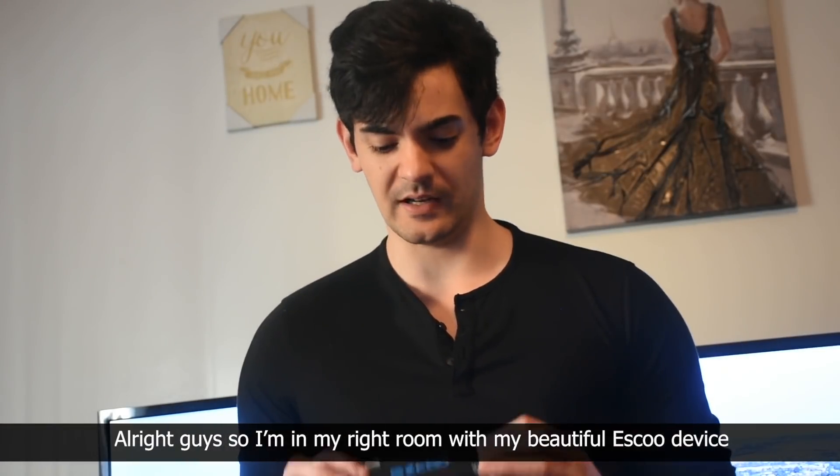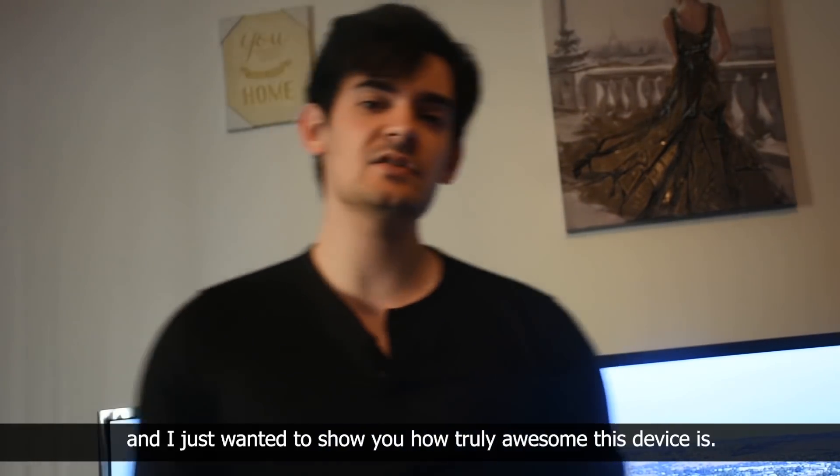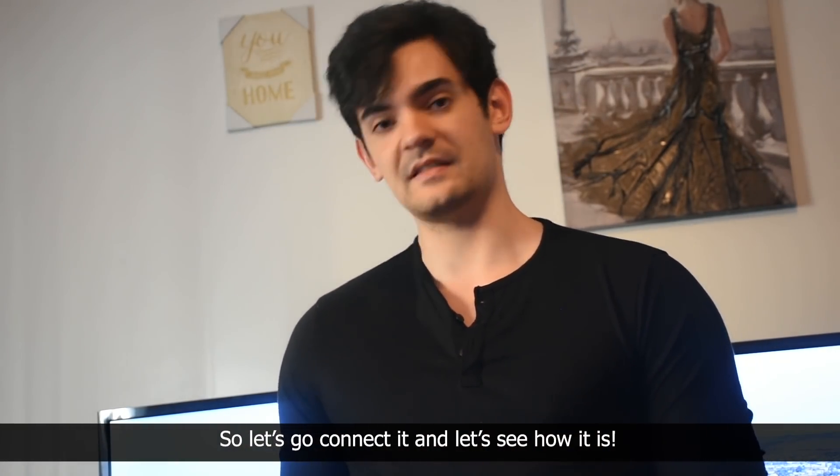Alright guys, so I'm in my room right now with my beautiful ESCO device and my beautiful 4K TV, and I just wanted to show you how truly awesome this device is. So let's go connect it and let's see how it is.